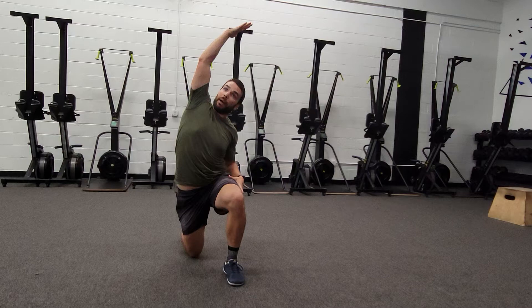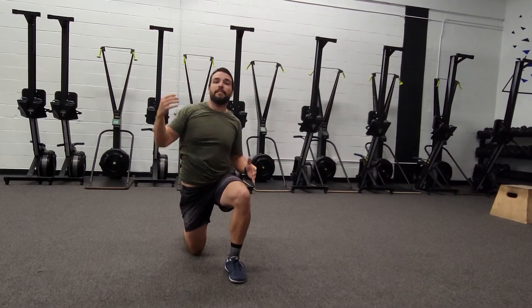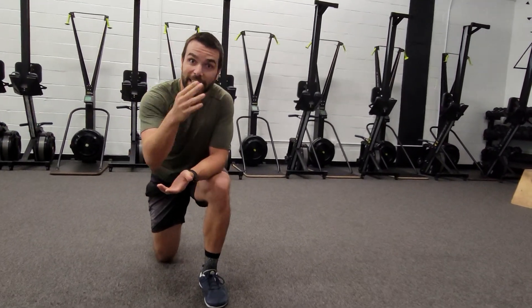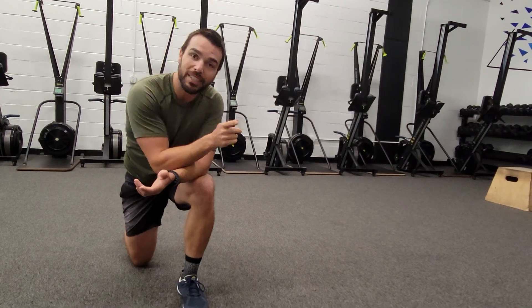You can play with the hand a little bit — you can go thumb back behind you, thumb reaching across, palm up to the sky. Find what feels best for you, and that is the half kneeling overhead reach. Give that a shot, see how it feels, and we'll see you next time.